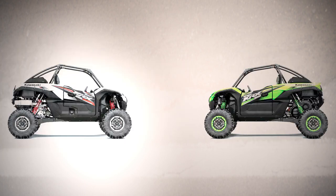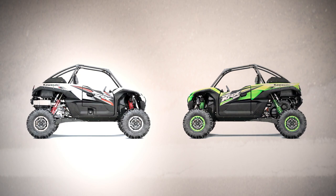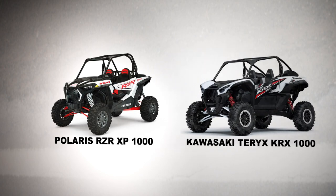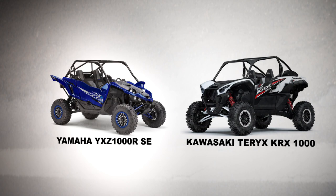When it comes to colors, this vehicle is available in two options: lime green with metallic onyx black, and metallic moon dust white — which is what you're looking at here — with metallic onyx black as well. Now let's take a look at how this Tarex compares to its three most prominent competitors: the 2020 Polaris Razor XP 1000, the 2020 Honda Talon 1000X, and the 2020 Yamaha YXZ 1000R SE.